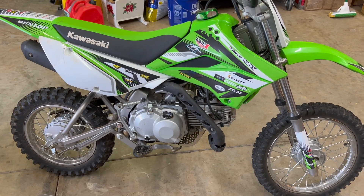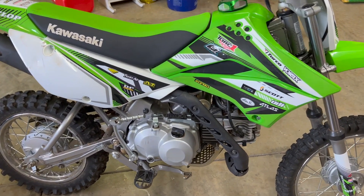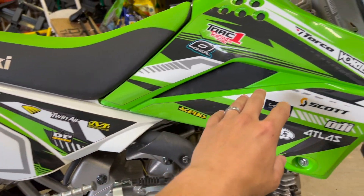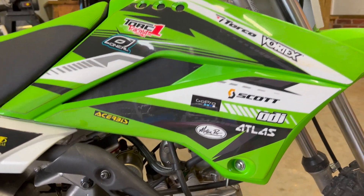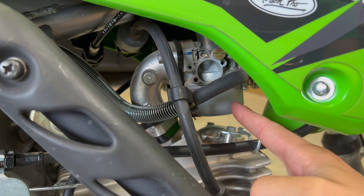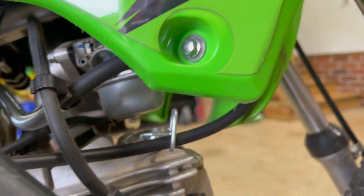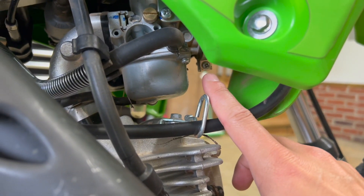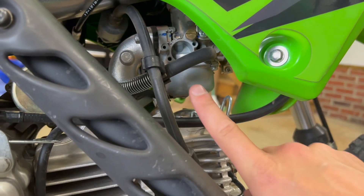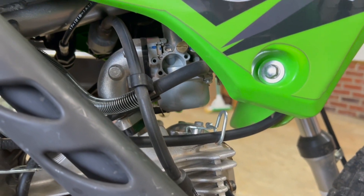I'm going to show you the easiest way to do that without taking apart all the plastic. For the most part you'd normally need to take off the seat and plastic shroud, but there's an easier way. You can drain the bowl, turn the fuel off, take these two bolts out on the manifold, back out the screw on your boot, and that'll give you enough room to twist the carb just a little bit to get to the bottom and take the bowl off.